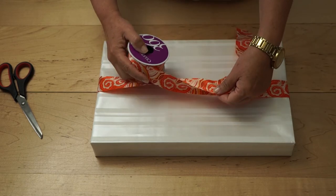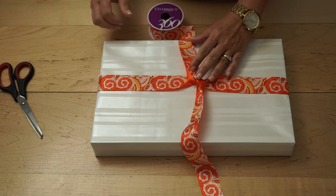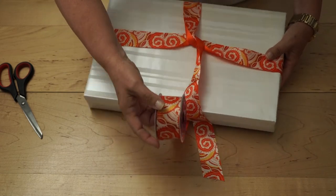Then take the spool of ribbon and cross it over the other piece of ribbon. This will give you a pivot point to pull the ends of the ribbon in opposite directions. Next, lift the box up and push the spool of ribbon under the box.